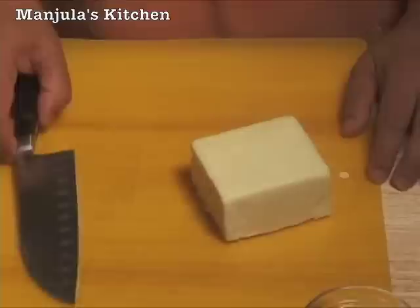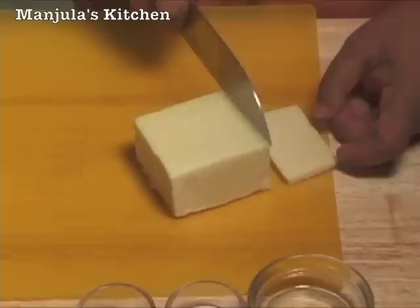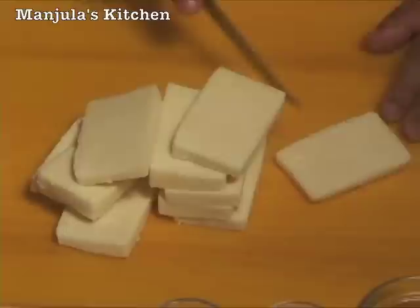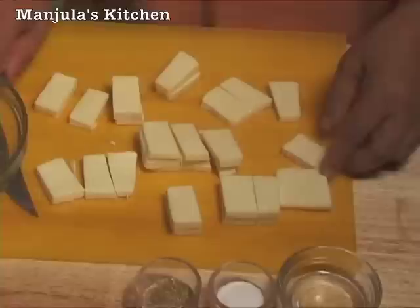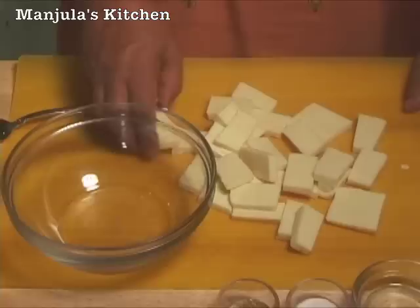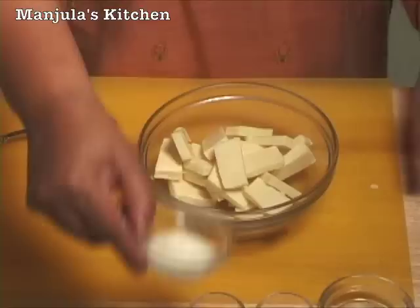First I am going to slice the paneer in about 1/8 inch thick, then cut them in 3 pieces into a rectangle shape. Now we are going to marinate the paneer by mixing the spices in. It should marinate for at least an hour, and after mixing the spices you can keep this in the refrigerator.